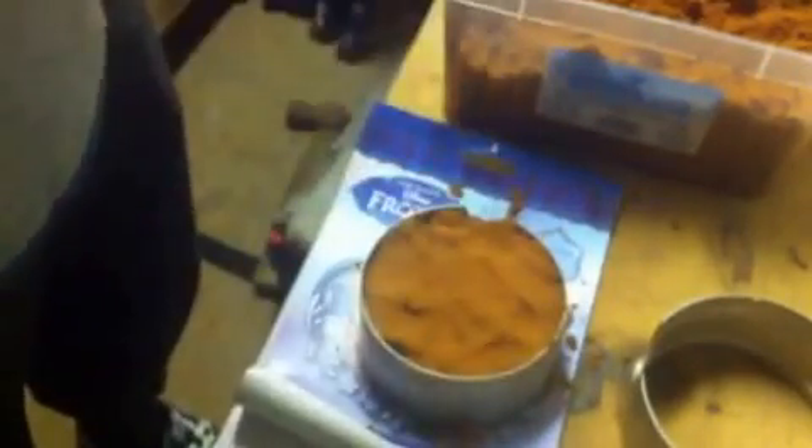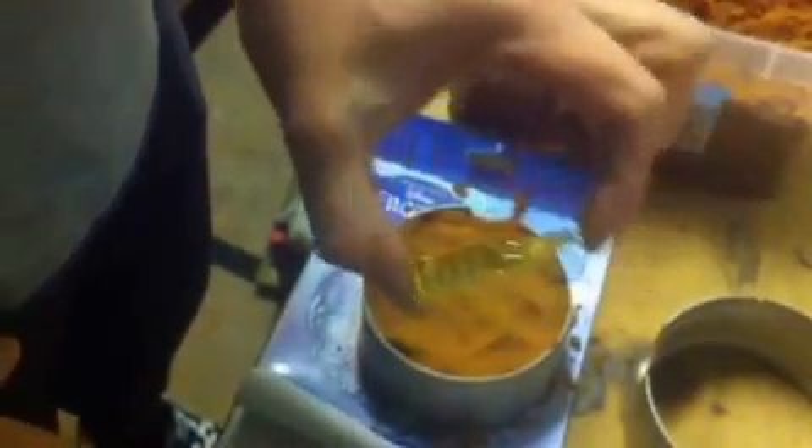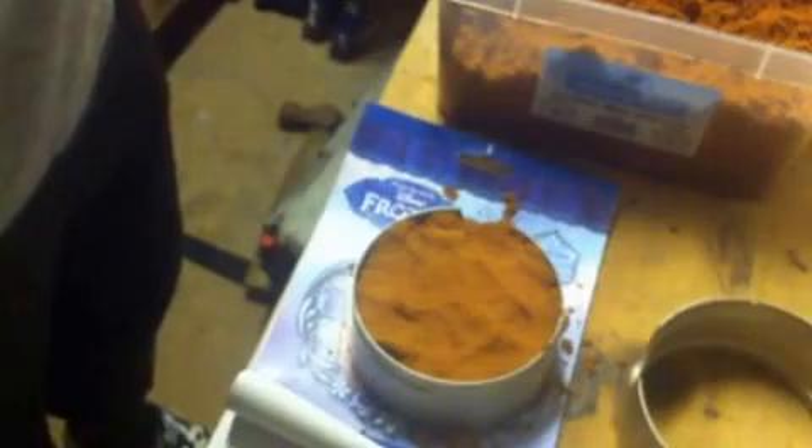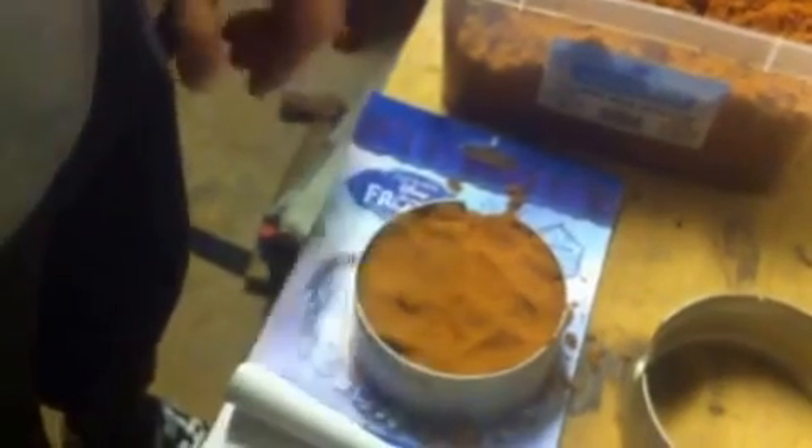I'm just going to hammer this clay down. They don't look that big, but it's quite fat at the bottom. I'm hoping two, two ounces. I've got three to melt in, so any more and we're in trouble.